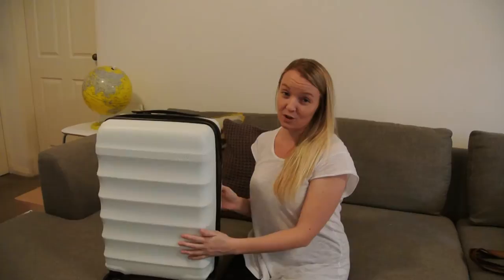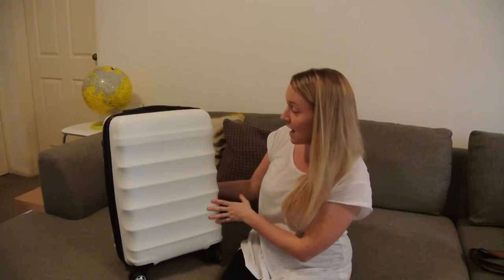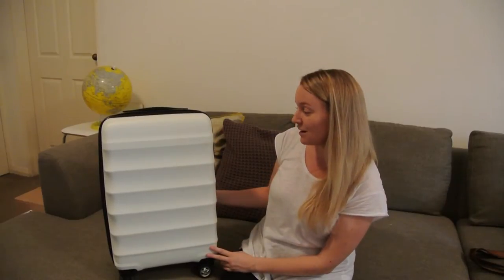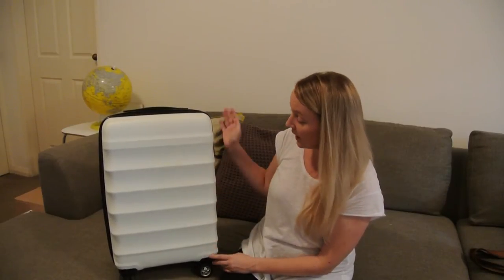It is white, so you're probably thinking it's going to get really, really dirty. But it doesn't. I haven't really cleaned this at all in a year, and it's done about 10 weeks of travel and it's still pretty clean.